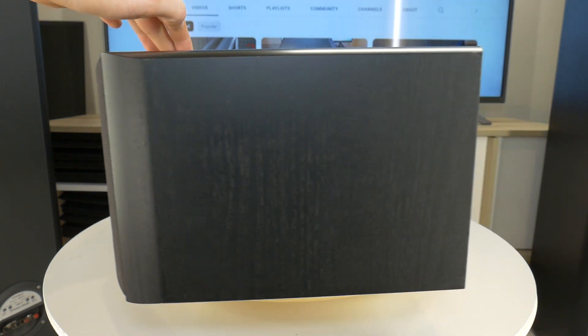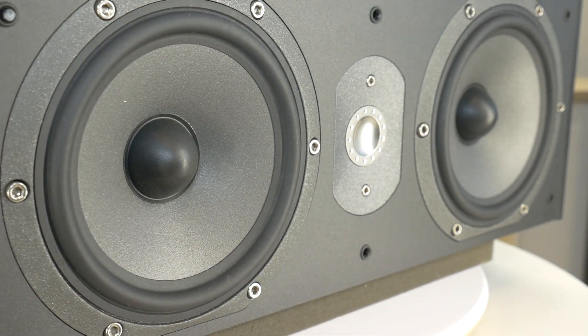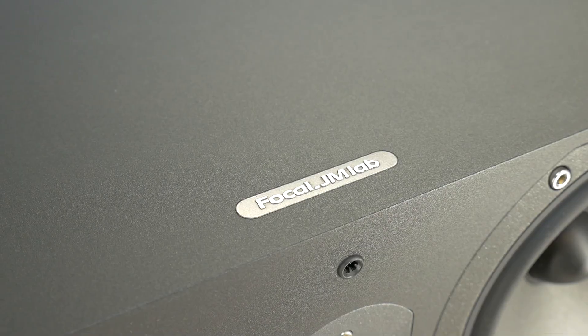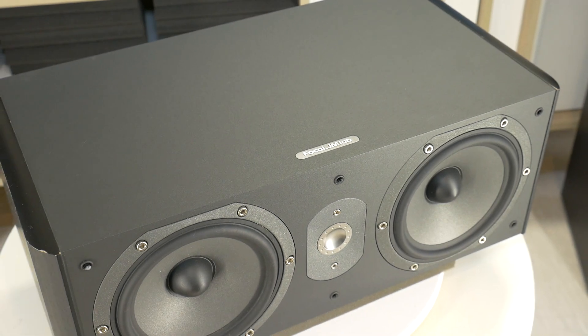Hello! Today we are going to disassemble the Focal Chorus CC-700S center speaker together. If you are a home cinema user, you will know how important a quality center speaker is. Its purpose is to transfer the emotions of the characters in the film, from the softest whispers to the loudest screams. It all has to be done by this one speaker.